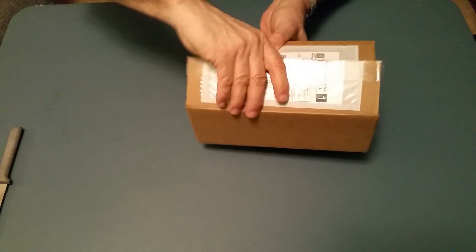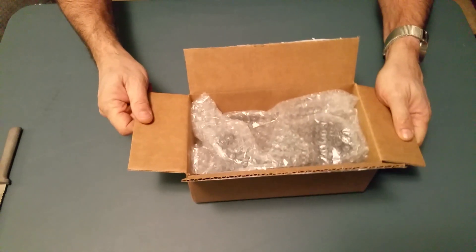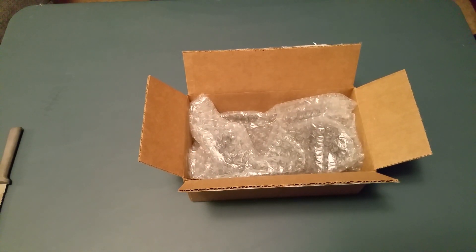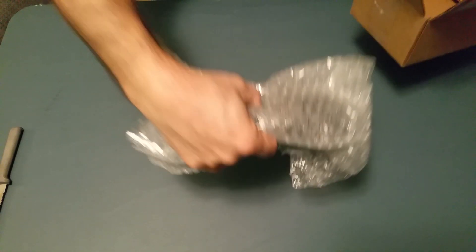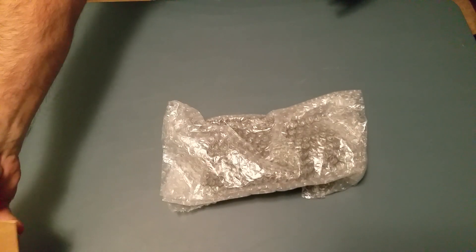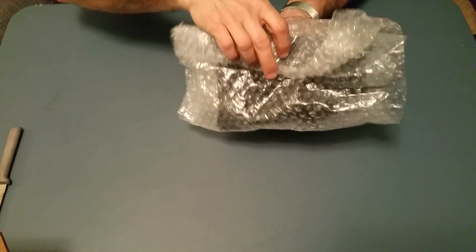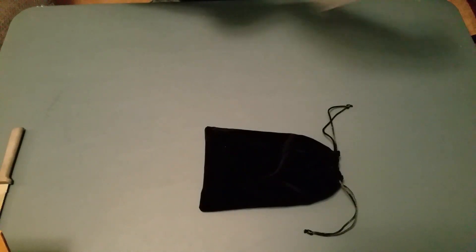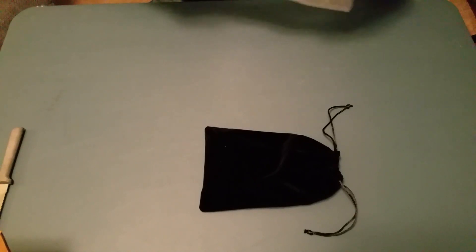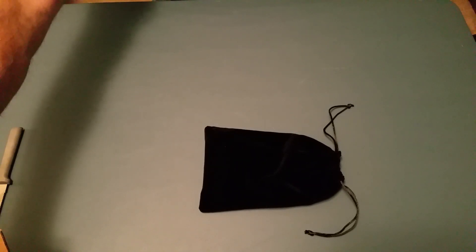Okay, set the knife aside. Alright, it's wrapped up in bubble wrap. I'm going to take this out of the bubble wrap, set it here, take the box and set it over there. Alright, so let's unwrap the bubble wrap.